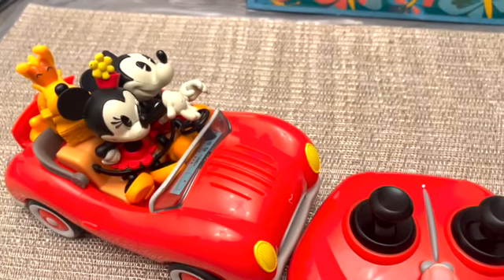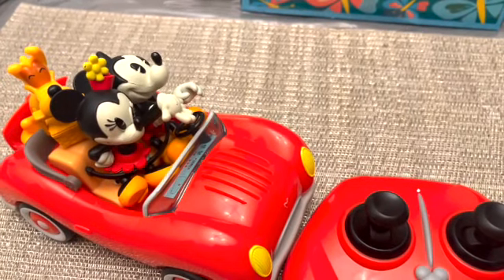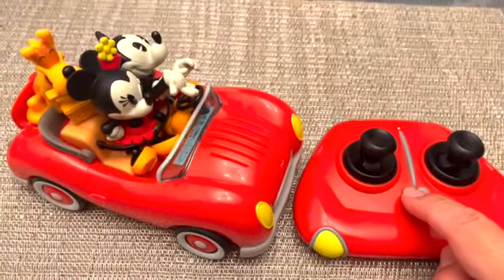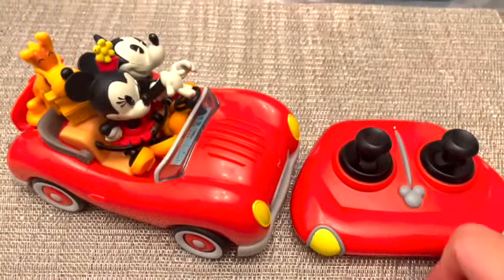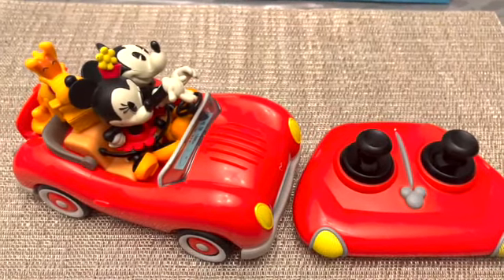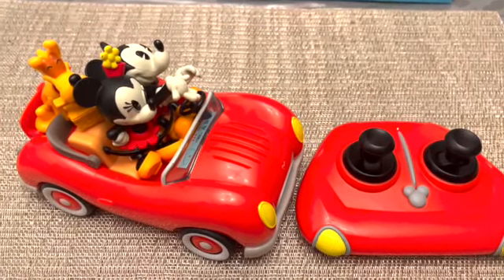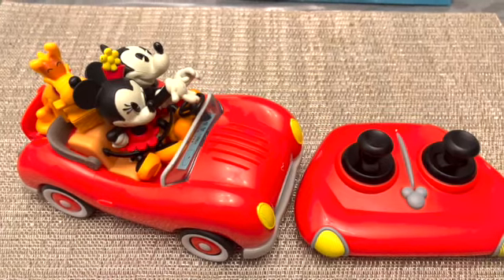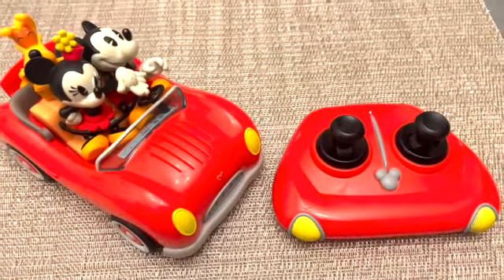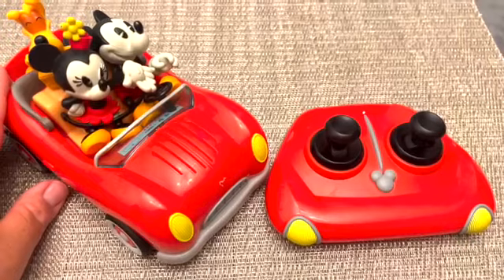So just some short phrases from the ride. Here's a little clip of what the car does and the music it plays.